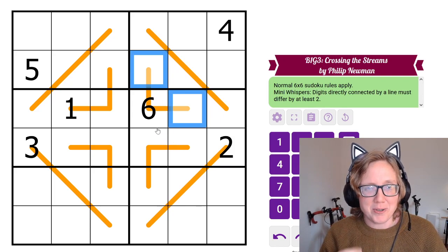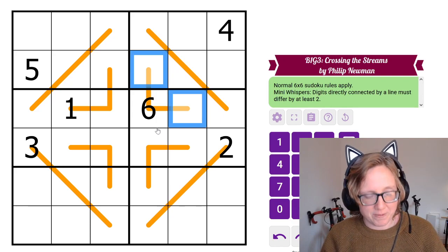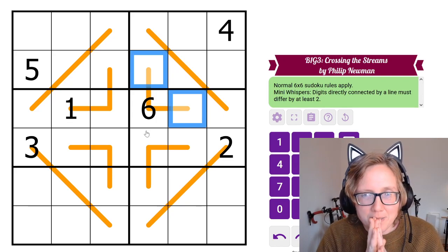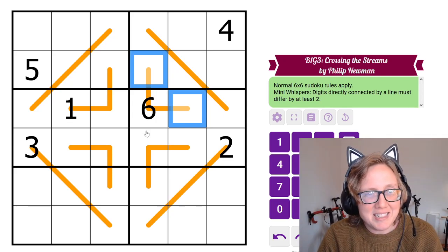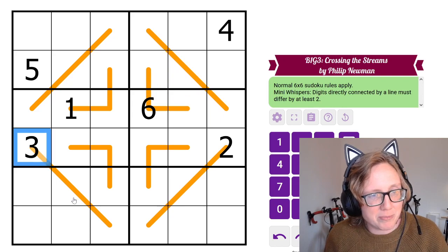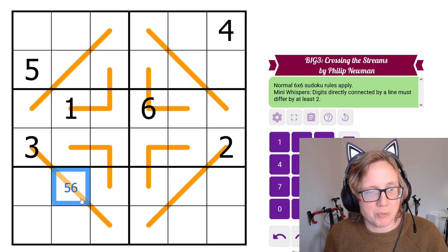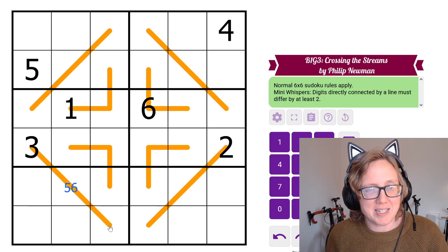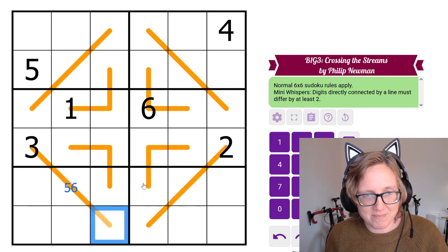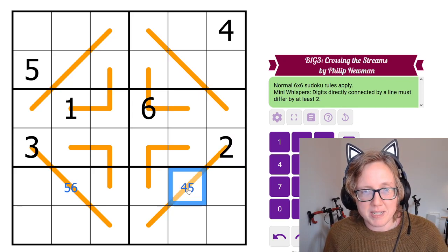Mini-Whispers puzzle: digits joined along an orange line have to differ by 2 or more. Restrictions come from middle-range digits, as they're limited in what they can be 2 or more away from. The given 3 can't be next to a 2 or 4, so adjacent digits must be 1, 5, or 6 — but there's a 1 in the column, so it's 5 or 6. The given 2 can't be next to 1, 2, or 3, so it needs to be next to 4, 5, or 6.